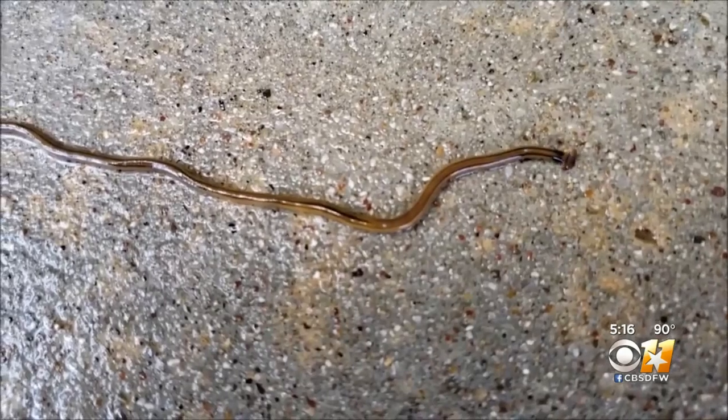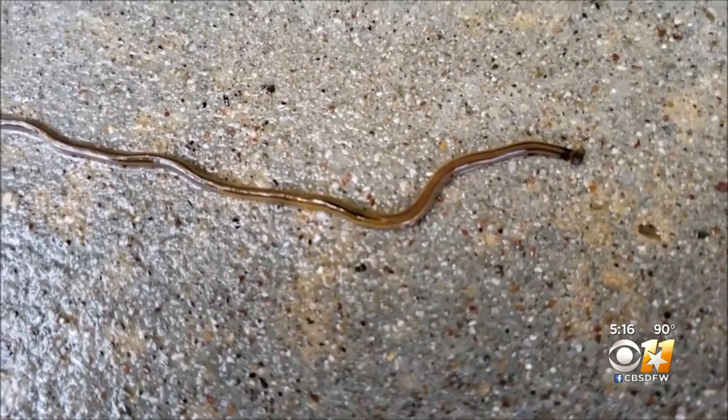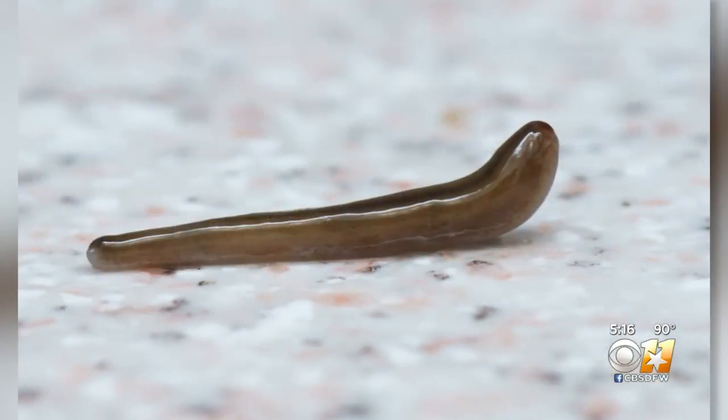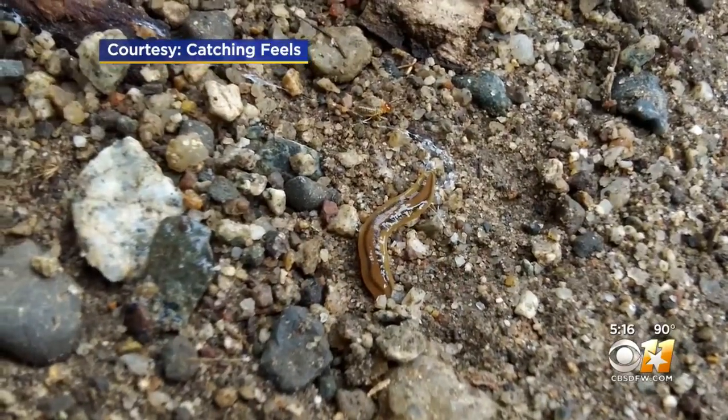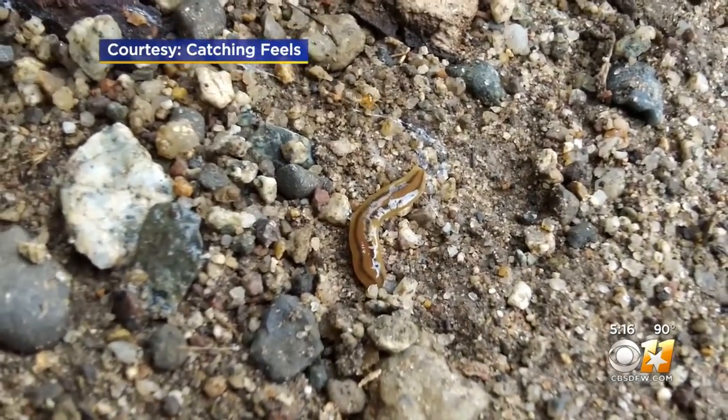Just as important is what not to do when you see a hammerhead flatworm: don't cut it up, because they will regrow. If you cut it into three pieces, you'll then have three worms. You are helping make three worms, and we definitely don't want more of these guys. Even if you cut the head off, that headless segment is going to grow a new head.